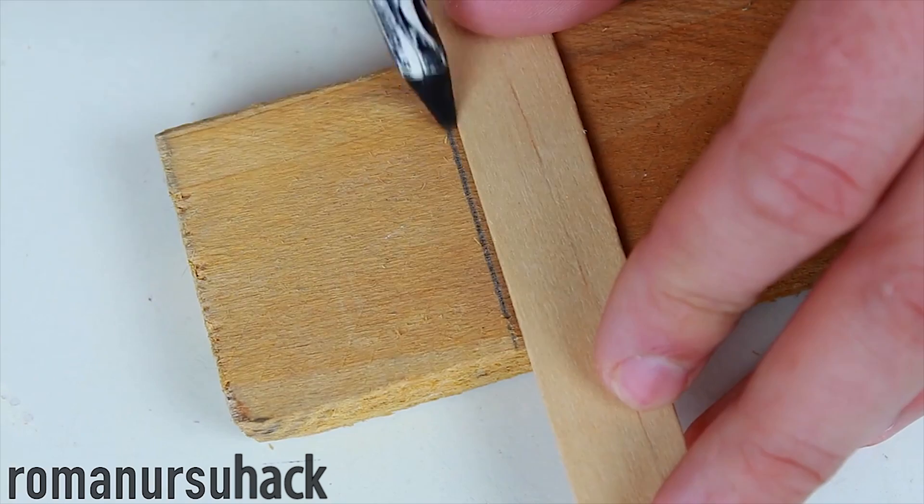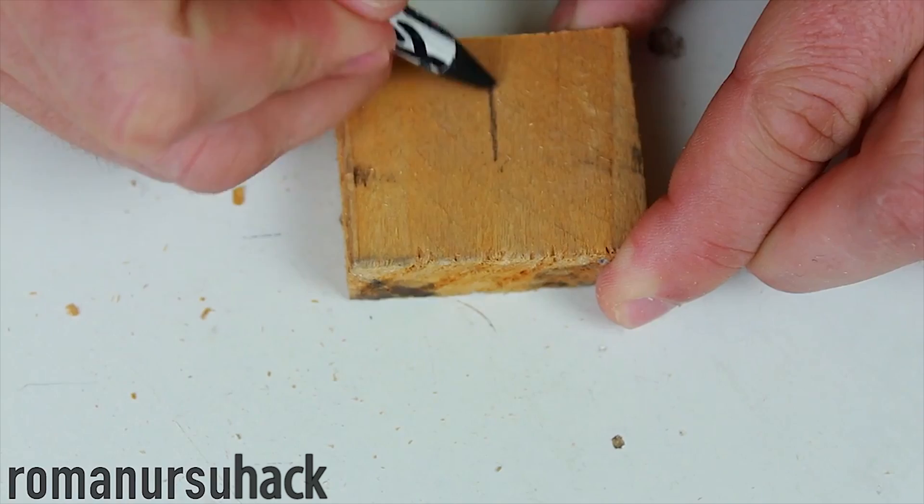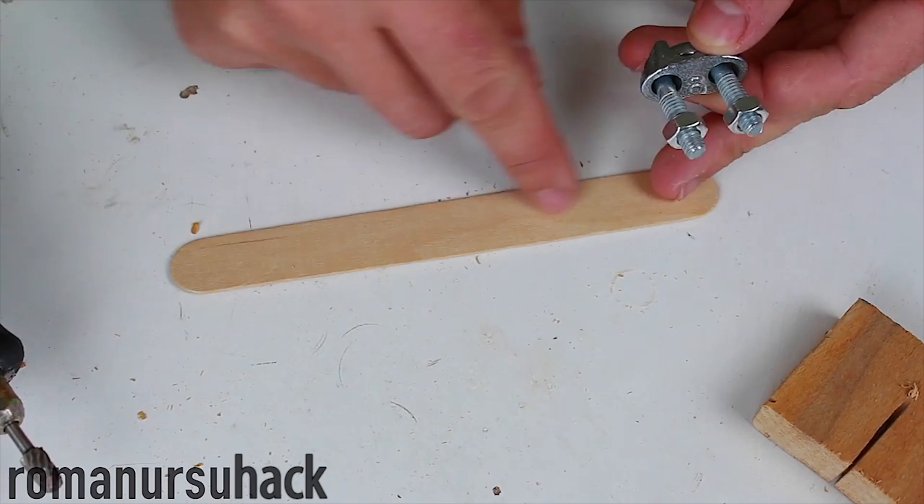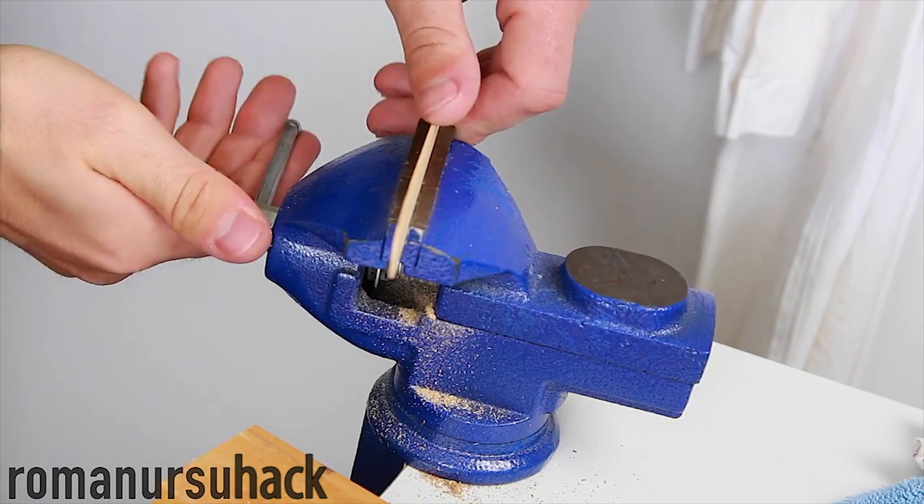First, we will need a base. So I took a piece of wood, made a wooden block and cut a small line in the center. For the second stage we'll need one 6mm cable clamp, one ice cream stick and a drill. First off we'll cut a line in the wooden stick that will act as a guideline for the cable clamp.